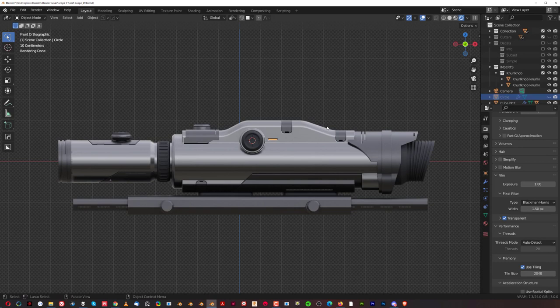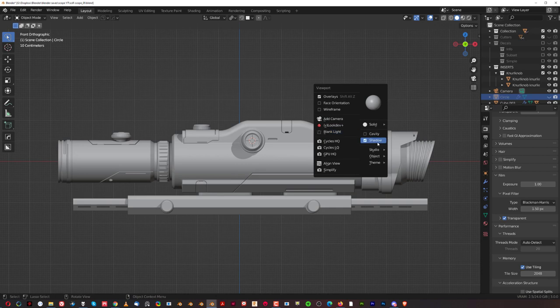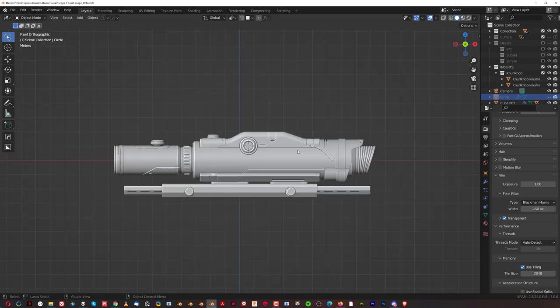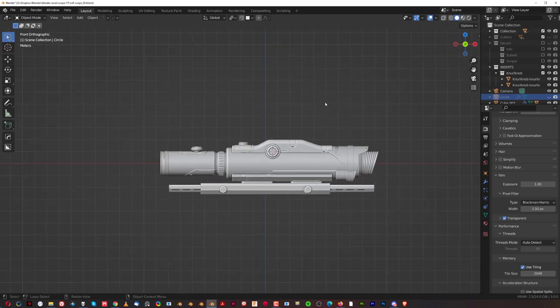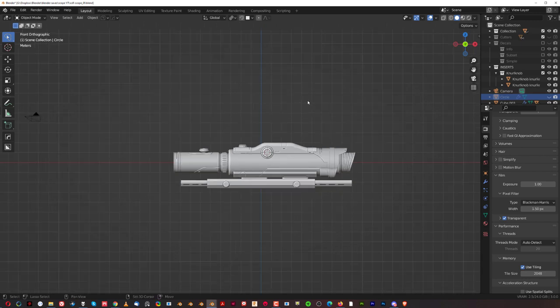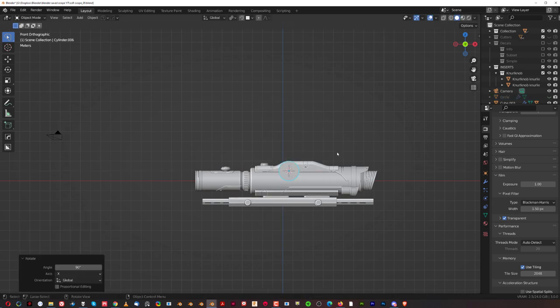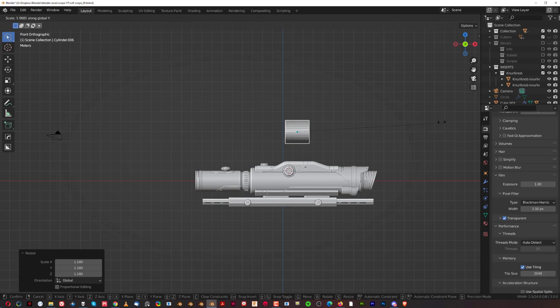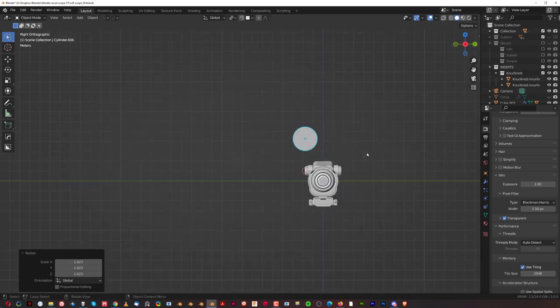First, turn off all the unnecessary details in your head. I've switched off all the decals, gone from rendered view to a regular view, turned off shadows, and turned the cavity on. It's a very basic shape. Now to understand the basic shape of this scope, look at the silhouette. I'm going to add a cylinder, rotate it 90 degrees, place it here, and scale it on the X-axis.